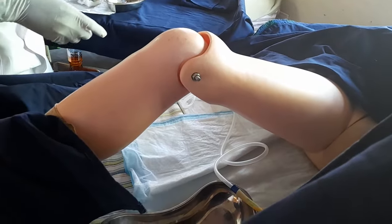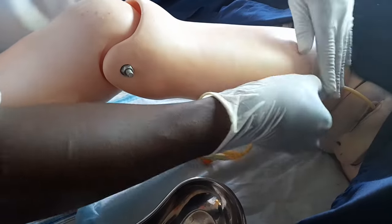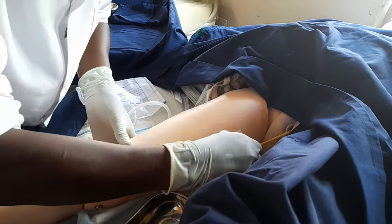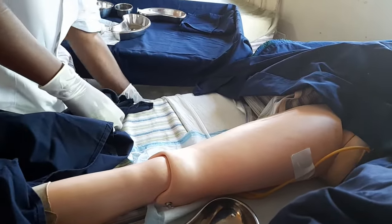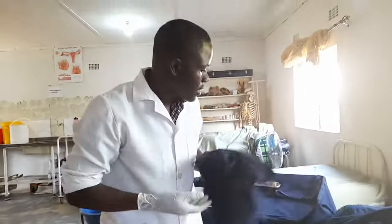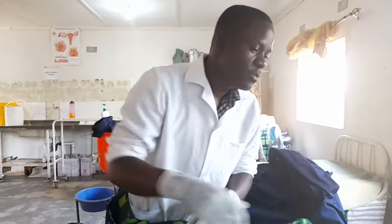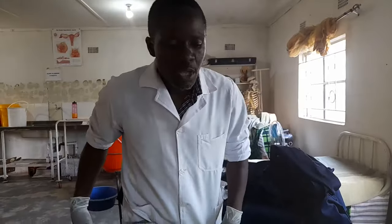Now secure the catheter. Get your strapping and secure the catheter on the thigh so there is no pulling and no irritation. Ensure the woman is comfortable by securing it nicely. Secure the urine bag underneath the bed by tying it. Catheterization is now done. Remove the drapes and the linen. Tell the patient: 'Mrs. Mwape, I've catheterized you — ensure that you do not pull the catheter, as it is helping you to drain urine so that you are comfortable and don't soil the bed.'